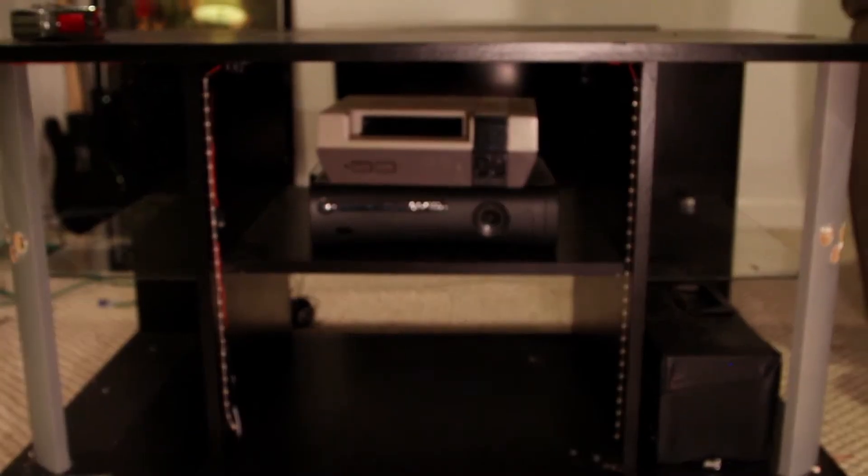Hey guys, what's up. So here's the deal — I have this old TV stand that I bought back in college. I brought it home, I got it for like 10 bucks at Goodwill. It was kind of cool at the time because college and cheap equals awesome.